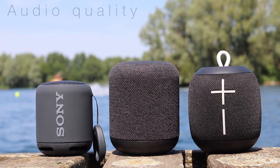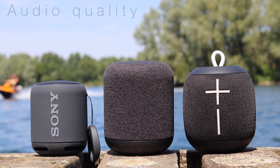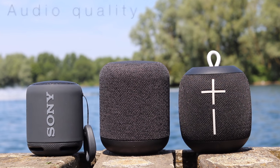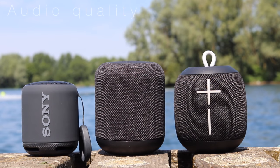Overall the XP10 has a more well-balanced sound profile and is technically the best of the speakers in terms of audio quality. At higher volumes though, these subtle nuances can be harder to detect, and so the Wonderboom's louder, bass-focused output could be the better option.